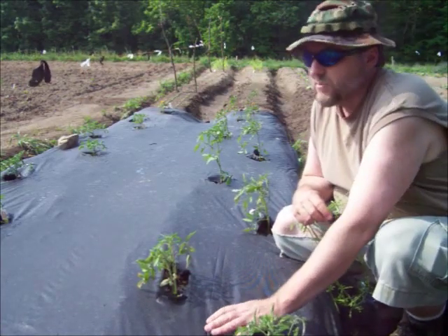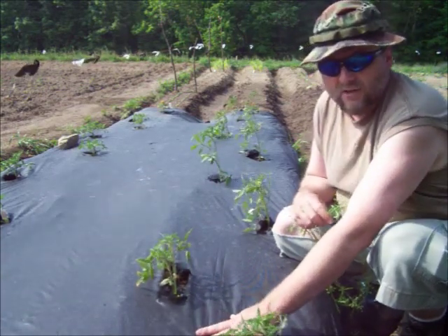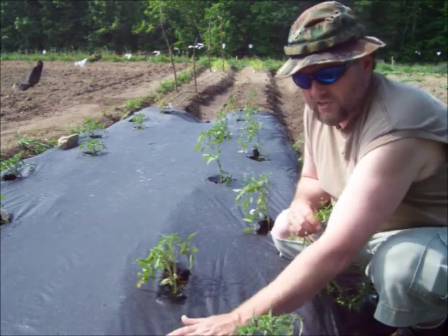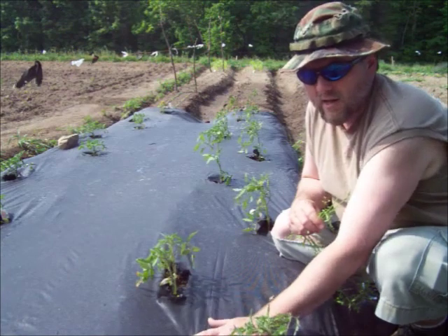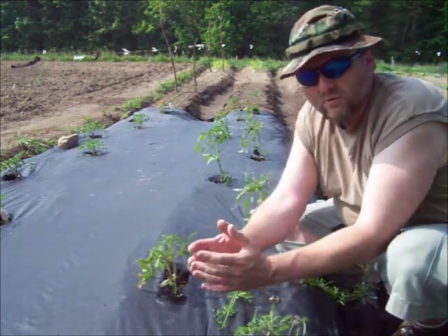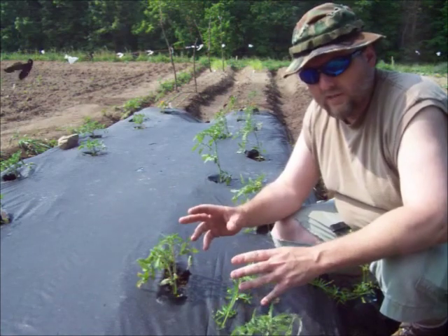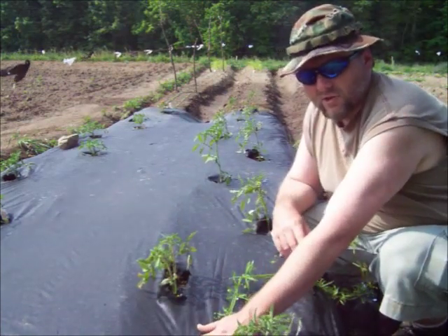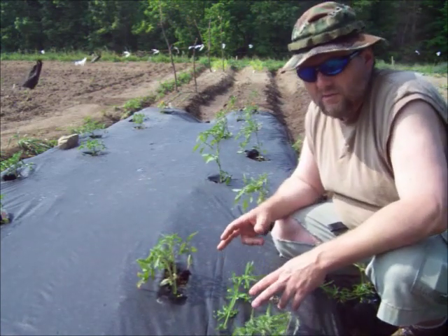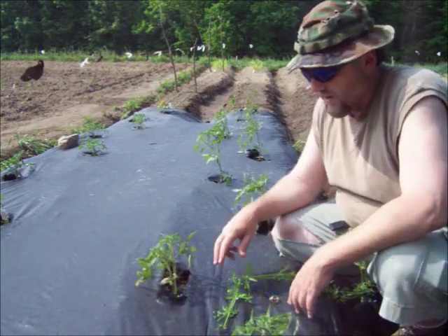Some of the people here have been looking at my garden and wondering what the deal is with this stuff. I get the impression that a lot of people don't understand how this works. This actually has little micro-pores in it, and it has a shiny side which goes up and a dull side which goes down. Those pores are shaped like little cones — they let the water go down in, but they prevent the water from evaporating out. So they block weeds, but it also serves as water retention to keep moisture in. I've only watered these tomatoes twice in the past two weeks and they really didn't even need it.